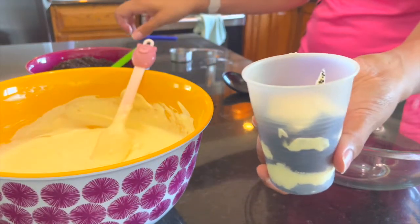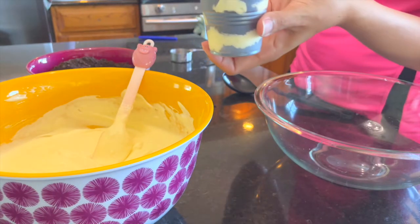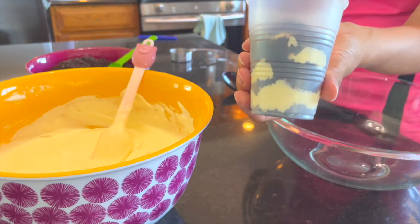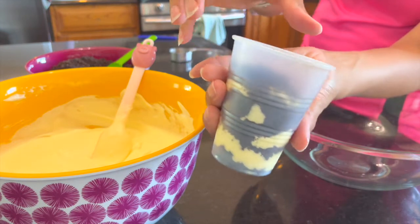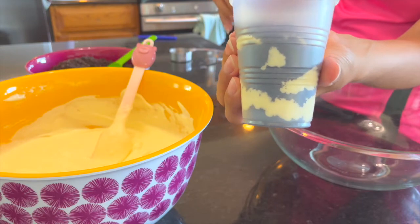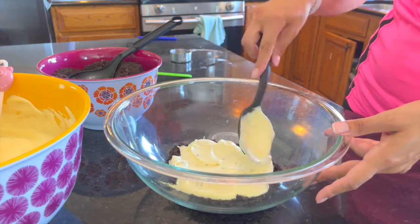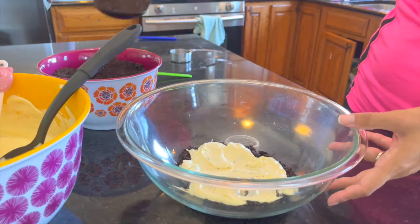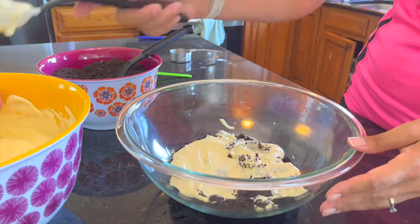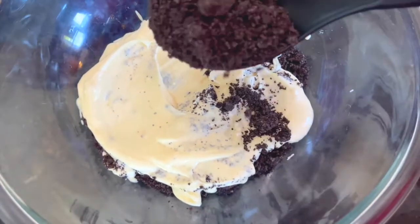You can basically fill them as little or as much as you want and top them however you like. This is a good example of an individual cup — these are actually really great to take to school for kids' birthdays or for parties, really easy to serve when they're individually portioned like this. And if you're worried it's not pretty enough, remember: it's meant to look like dirt.